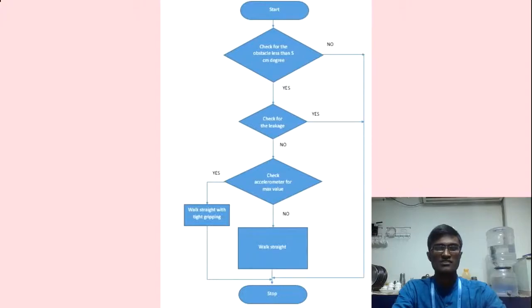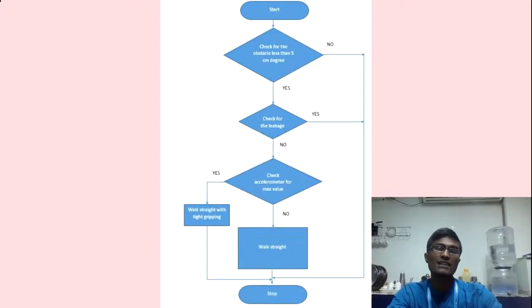Now let's see how the robot functions. The robot starts by scanning for obstacles using the proximity sensor, then checks for leakage using the IR sensor, then checks the accelerometer value. When the accelerometer value is high, the robot grips tightly; otherwise it works normally. These functions run in a loop until the robot reaches the end condition or return condition.